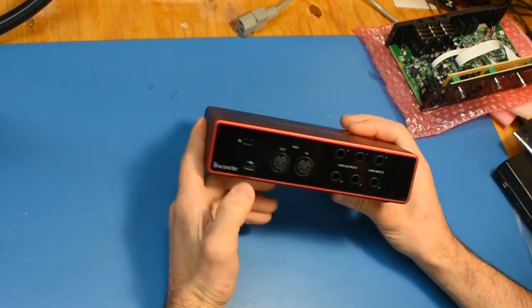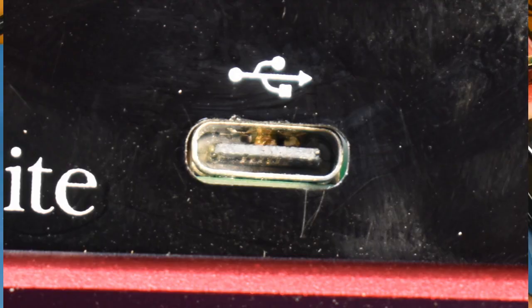In one case the USB connector had pins that were all mangled inside. It's hard to see on camera but with a magnifying glass or microscope it was pretty obvious.